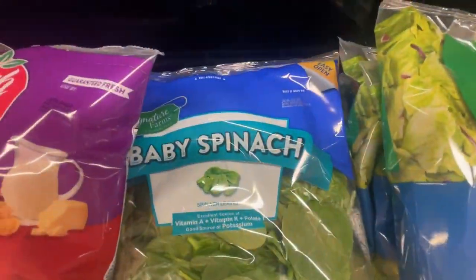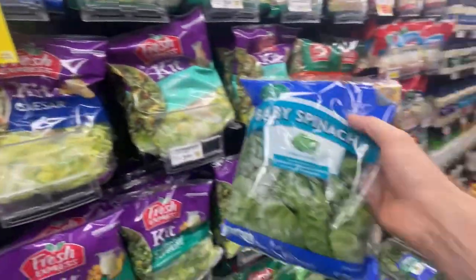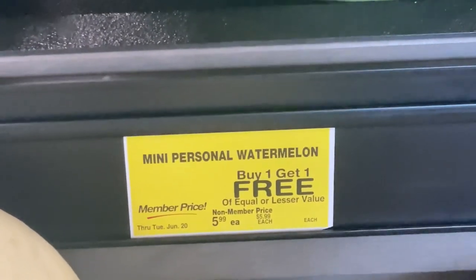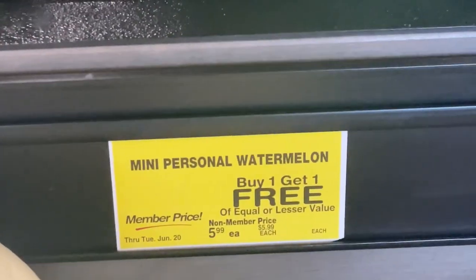And some baby spinach — not the adult spinach — how much is this? $3.29. Two for six bucks, but they just wanted one. Moving on, guys, 57 more items. They wanted the mini watermelons — mini personal watermelons. Buy one, get one free! They just want one, but I gotta get them another one — it's free.